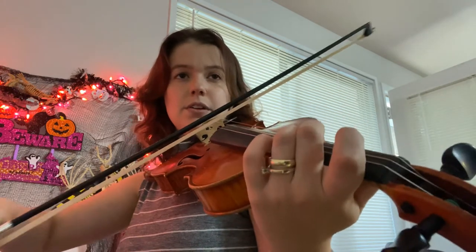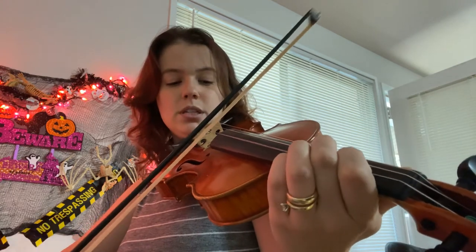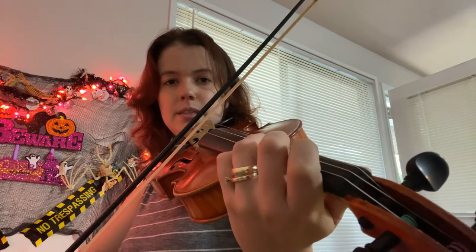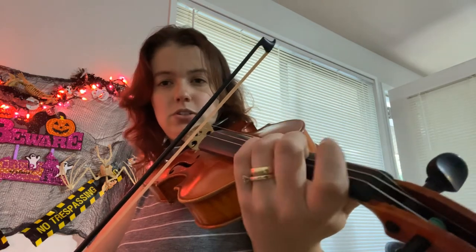So open, second finger — and just like the first two measures. Then A, open, D, C, open, C, B, A, G, G.